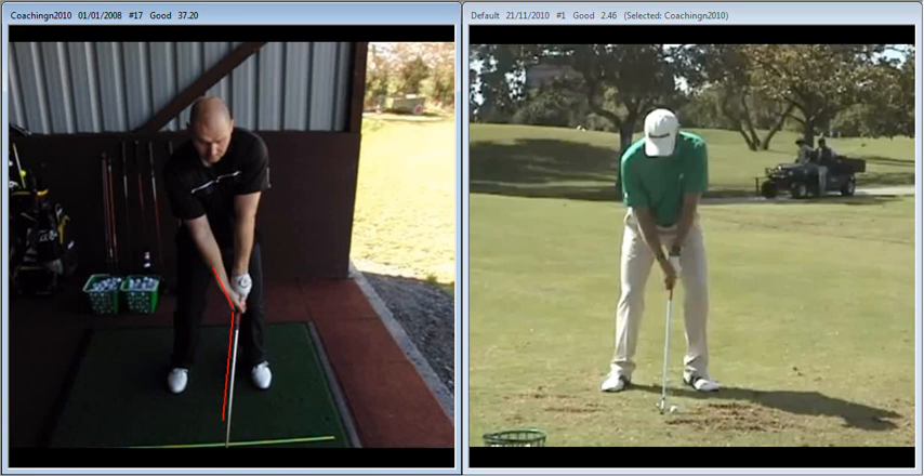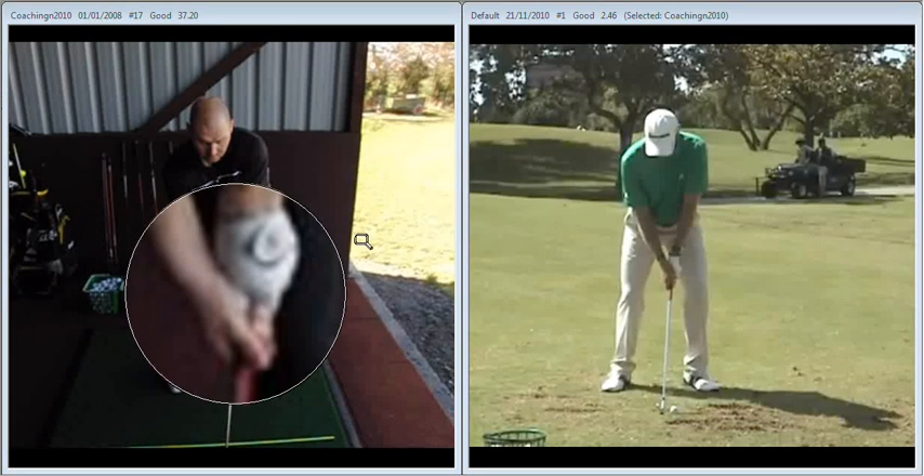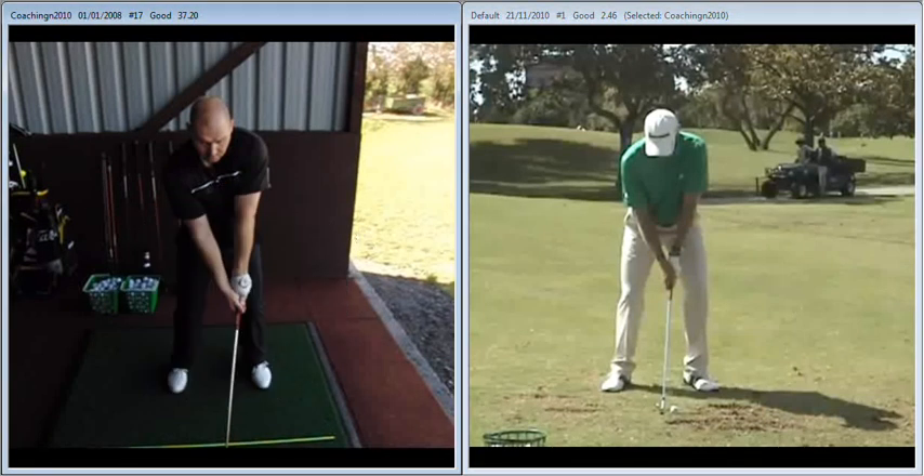Having said that, we are looking on reflection a little bit strong in the right hand grip. We could do with just getting that right hand over a little bit more so that we can't see, when viewed from face on, the left thumb. So we need to get that right hand over a little bit more so that the V formed between the thumb and index finger is pointing between the chin and the right shoulder.